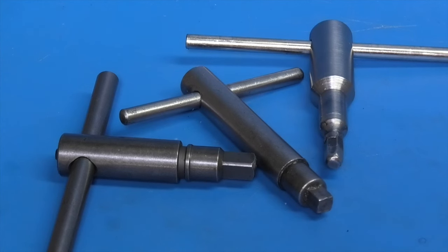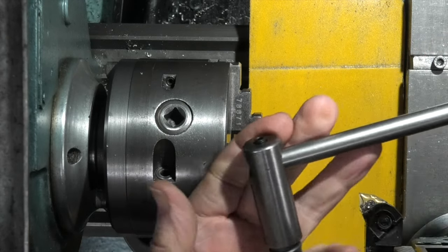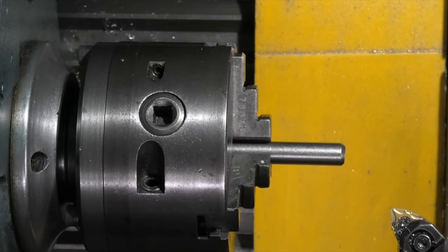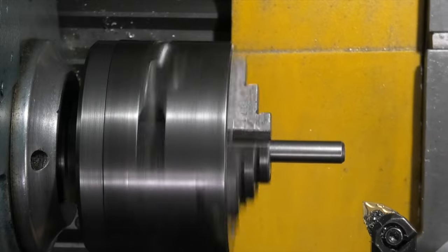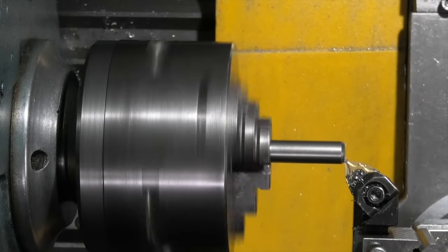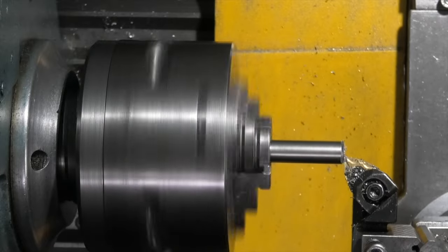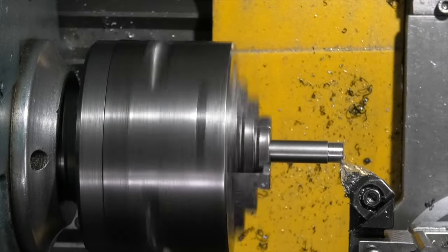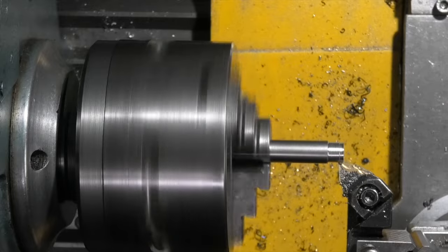These are the three chuck keys I'll modify. I'll take the bar out of the largest chuck key and start with that. The first thing to do is to face off the end of the bar, then I'll turn this down to eight millimeters diameter and about eight millimeters long.